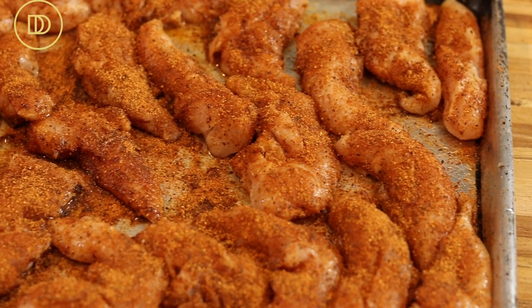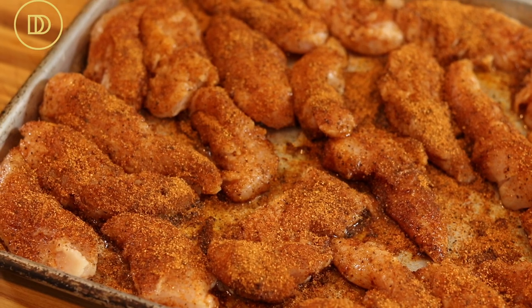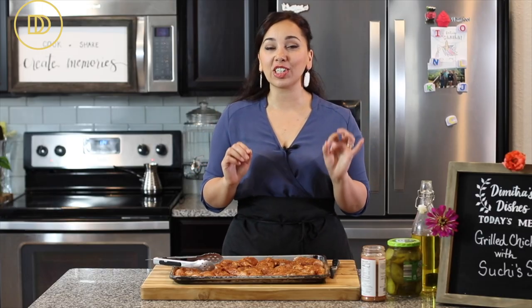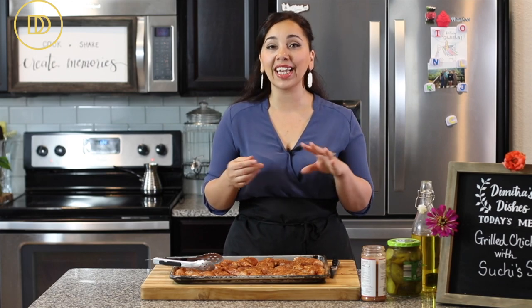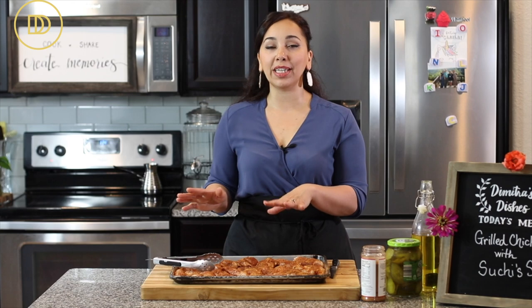Just like that, the chicken is marinated and ready. There is so much flavor in this barbecue rub that you can grill it right away and it'll be delicious. But if you have a little bit of time, stick it in the refrigerator for two to three hours so the marinade can penetrate through the chicken. Once you're ready to grill, let the meat come to room temperature if you've refrigerated it, because you never want to put cold meat on a grill.